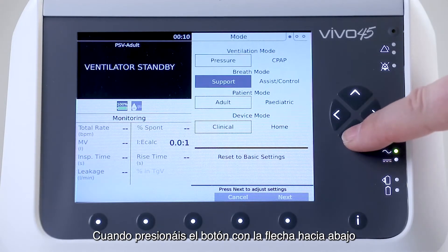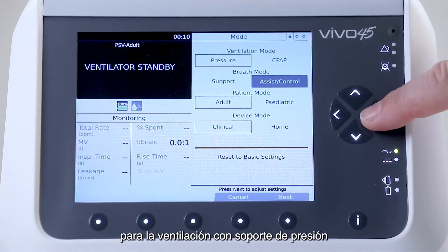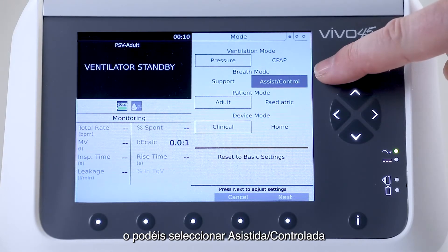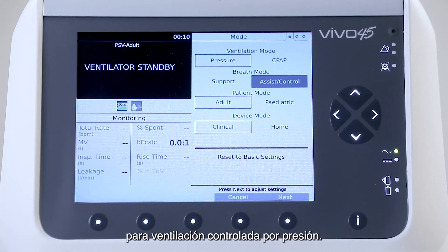When you press the arrow down button once more, you will be able to select either support, which will allow you to set a ventilator for pressure support ventilation, or you can select assist control in case you want a two-piece setup for pressure control ventilation. Let's select support.